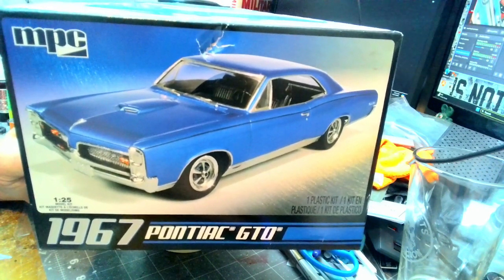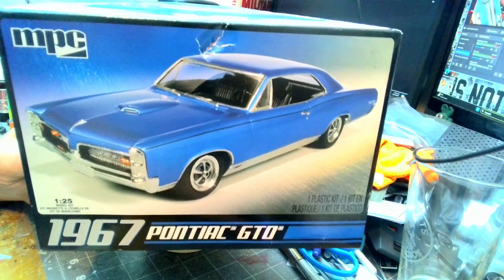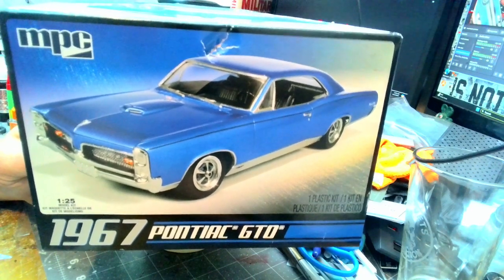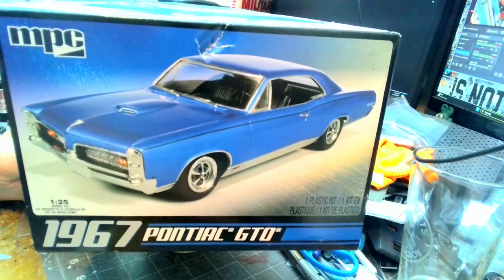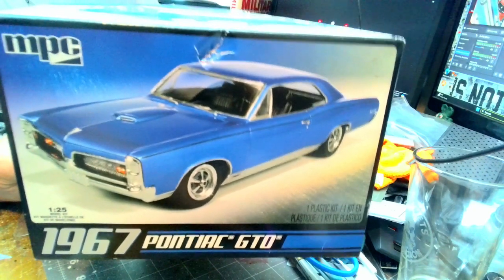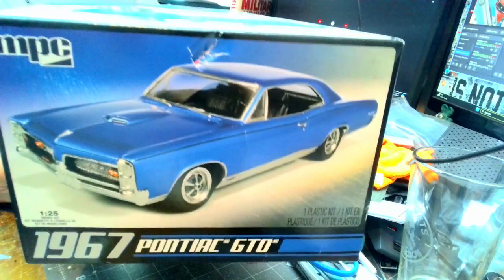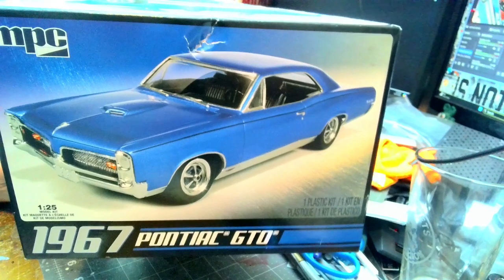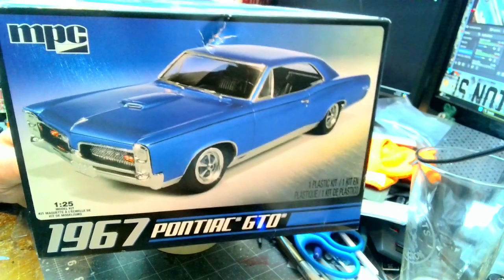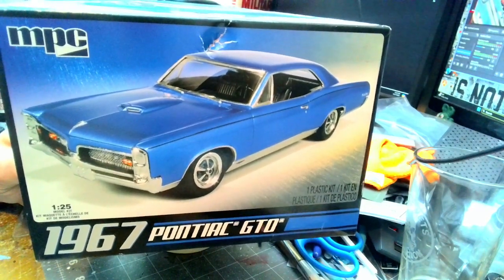I actually built this as a commission build for a Vietnam veteran who I transport back and forth to the VA. He hooked me up when I went to Acme last year, so I'm building this for him as a thank you. I want to give a shout out to Chuck over at Styrene Benders for the tri-power that he needed in his one-to-one car. The only thing left is I just need to get a couple decals — I'm going to go to STS and have custom decals made, but I'm going to call this one complete for the group build.